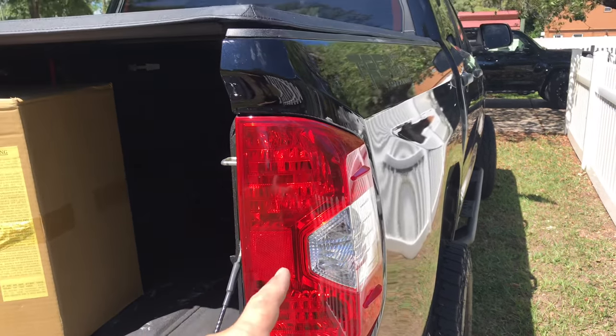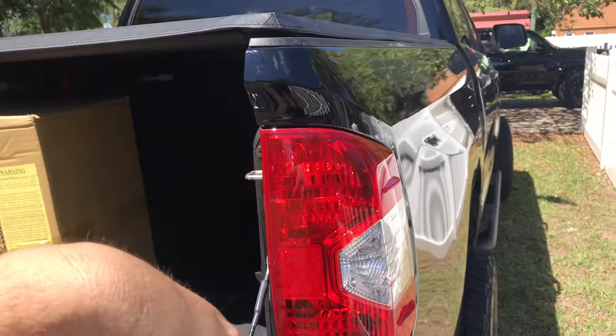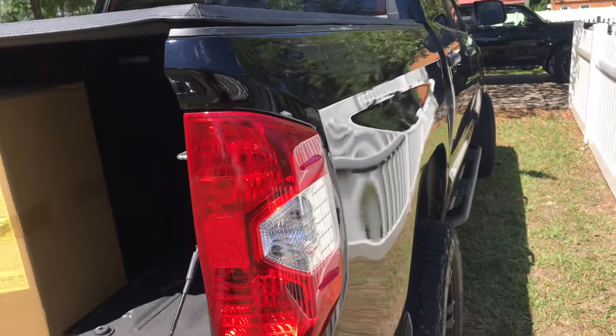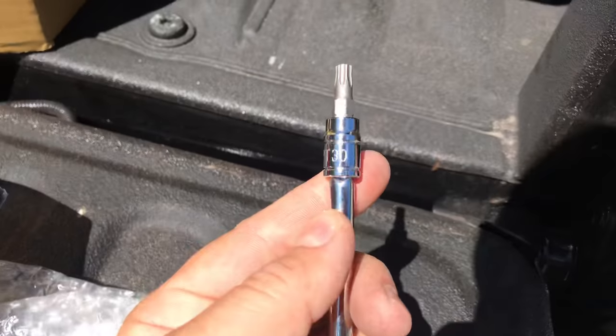This is how you take a tail light out of a 2018 Toyota Tundra. This will apply from 2019 down to whenever they change the body style of this tail light, and probably before that. You're going to need a T30 Star Drive.